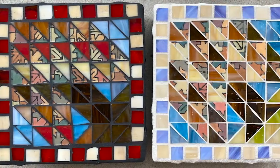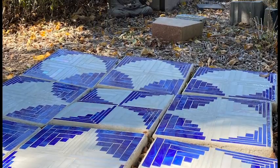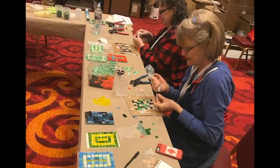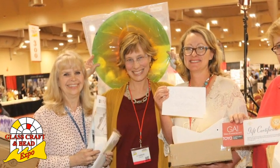You'll leave class with the skills to create something as small as a quick mosaic stepping stone, multiply your efforts to create a mosaic patio, or scale your work up to mosaic murals. Bring your questions, excitement, and enthusiasm, and I look forward to seeing you in Las Vegas.